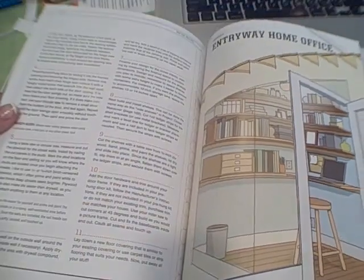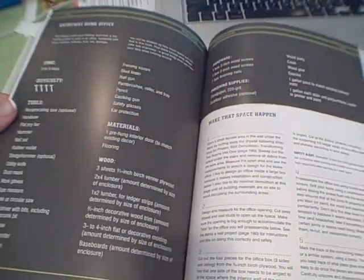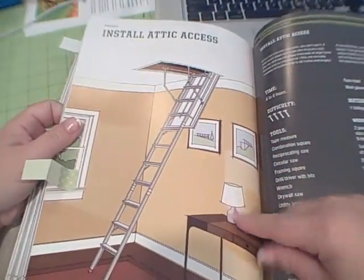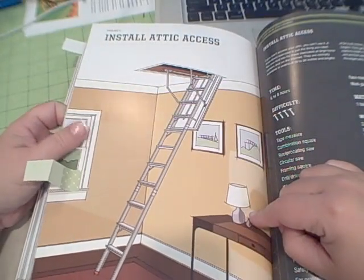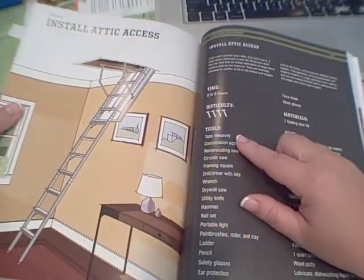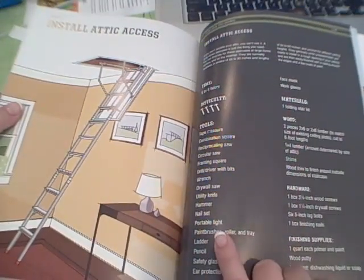Here's another cute little under-the-stair home office. Here is installing attic access — my husband and I have done this, and we almost killed ourselves. But it can be done. I would say that 68 hours is probably really accurate and the difficulty of four is fair — so I'll give him that.